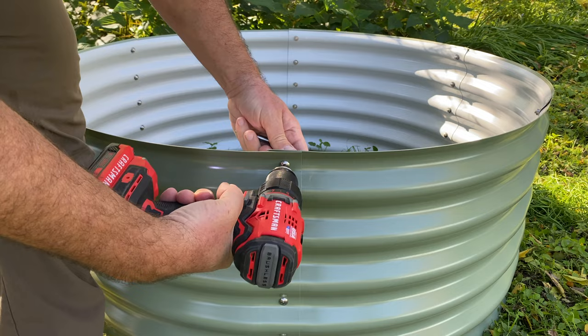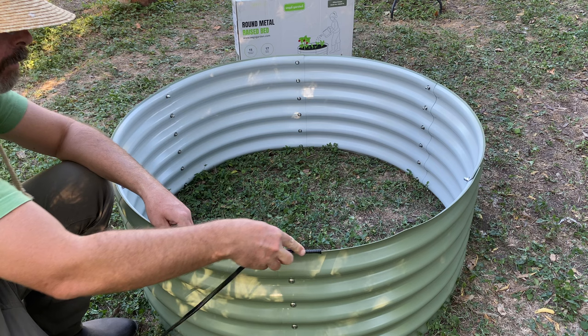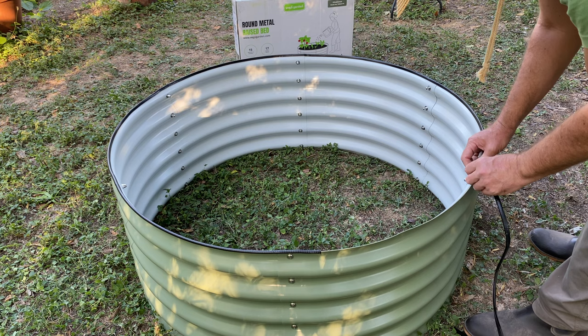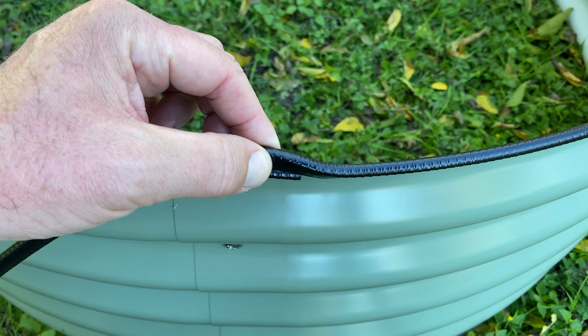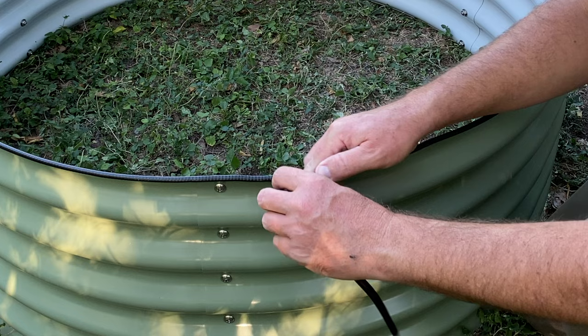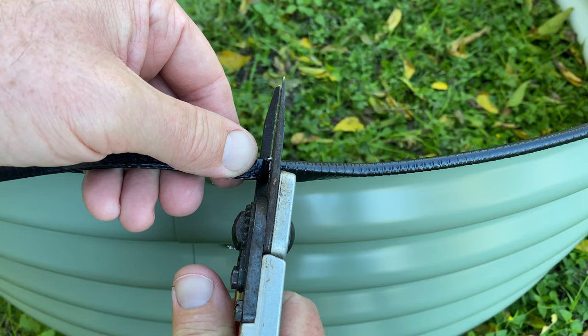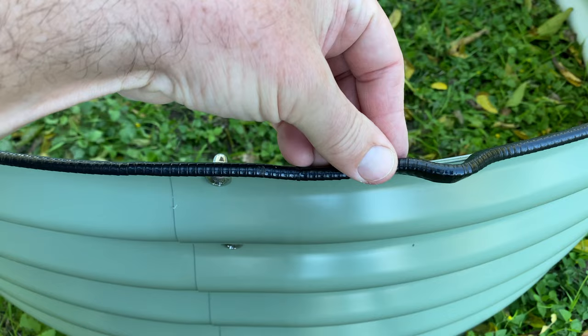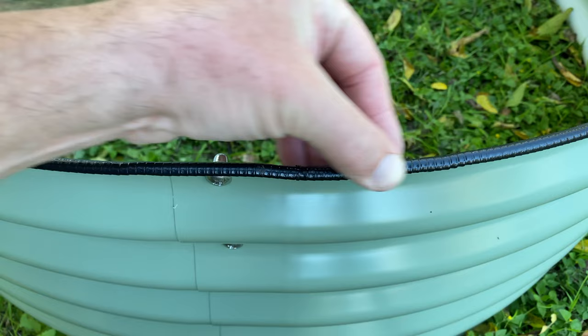The kit comes with a protective trim. Once you've got the raised bed assembled, you put this on the top rim — it's going to help prevent anyone from getting scratched while working in it, and it's a really nice finishing touch. One thing I found out the hard way: when you're putting on that trim, it's better to leave it a little bit longer than you think it needs to be, because it tends to shrink back. Maybe cut it about a half an inch longer than it looks like it needs to be, work it in there, and it should end up just fine. Even if you've got a small gap, it's really only an aesthetic point — you should have enough protection to keep anyone from getting scratched.